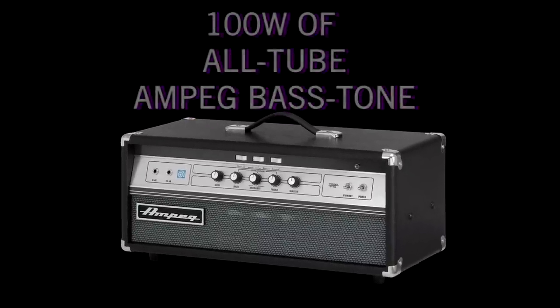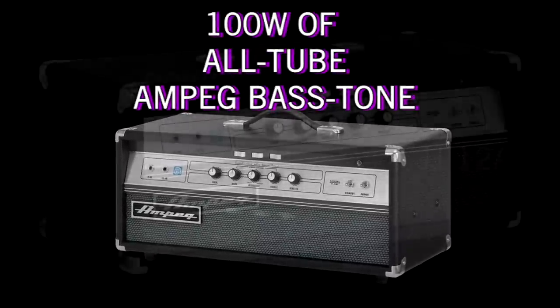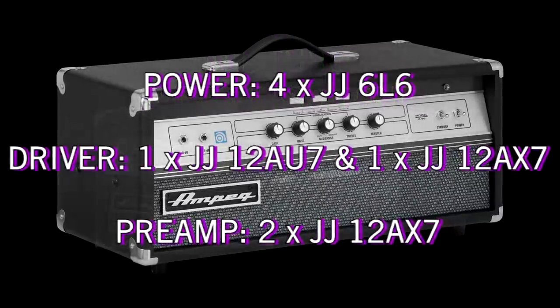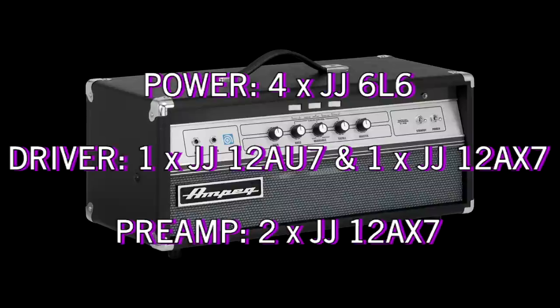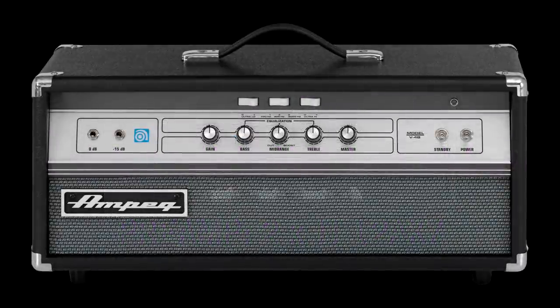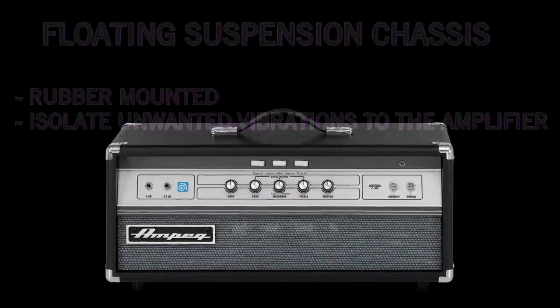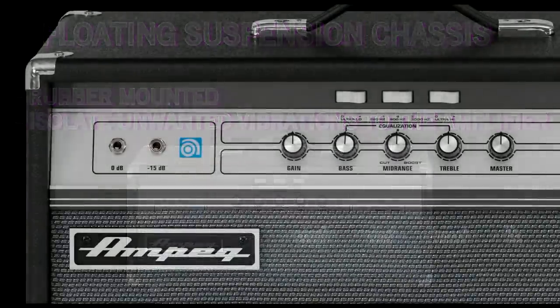The V4B is 100 all-tube watts, with four JJ6L6s in the power section, being driven by a JJ12AX7 and a JJ12AU7. The tube preamp is warmed up with two JJ12AX7s as well. One thing definitely worth mentioning is the floating suspension chassis that was developed on the original V4Bs. This V4B incorporates that same concept where the chassis is rubber-mounted to isolate any vibrations to the tubes in the amp.